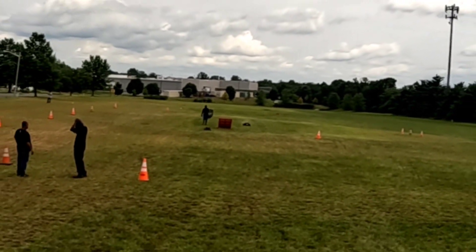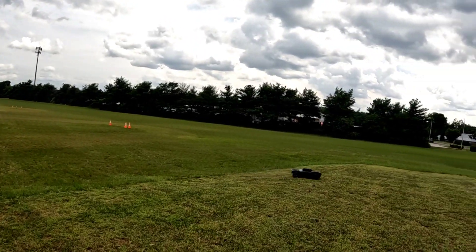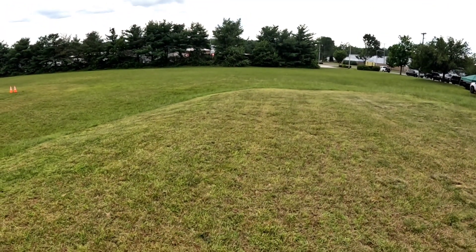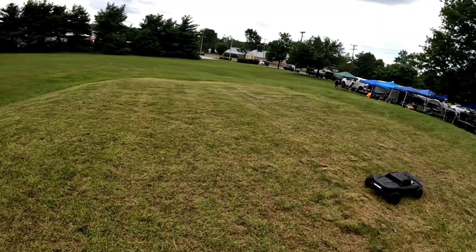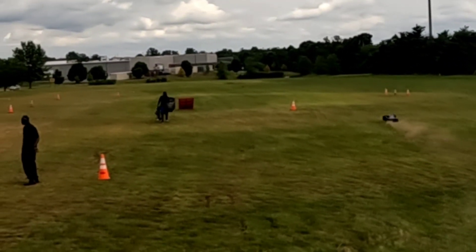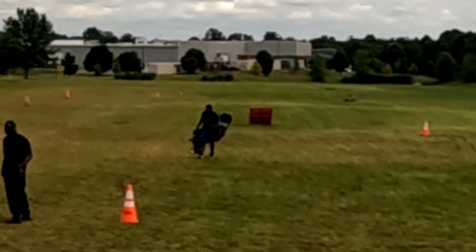I'm gonna turn my dual rate up a little bit more. Alright, I think I'm gonna do it — I think I'm gonna send it out this ramp, guys.